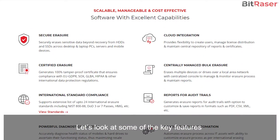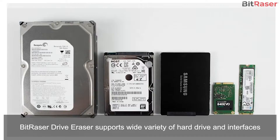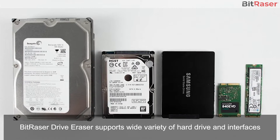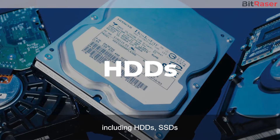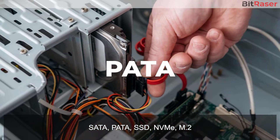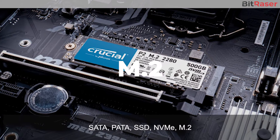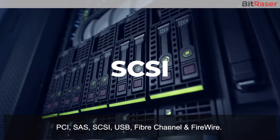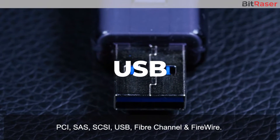Let's look at some of the key features of the Drive Eraser software. BitRacer Drive Eraser supports a wide variety of hard drives and interfaces, including HDDs, SSDs, SATA, PATA, NVMe, M.2, PCI, SAS, SCSI, USB, Fiber Channel, and FireWire.